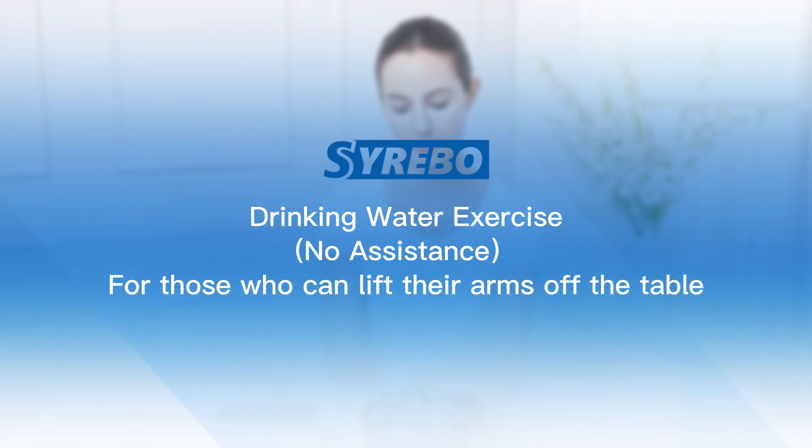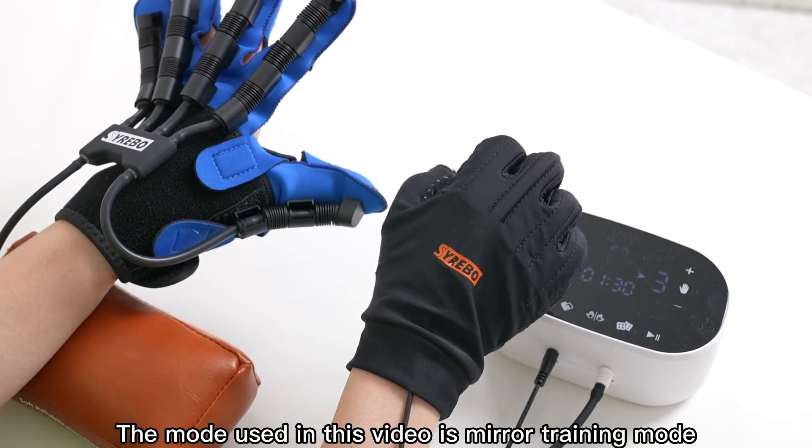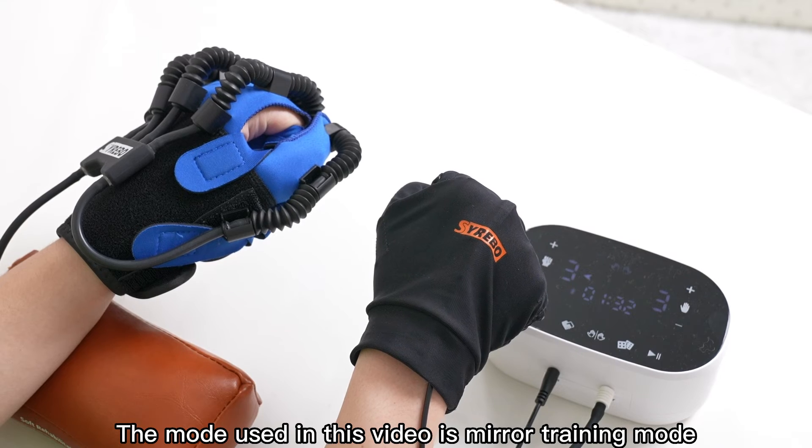Drinking Water Exercise, no assistance. For those who can lift their arms off the table. Choose the Passive Training or Mirror Training Mode. The mode used in this video is Mirror Training Mode.